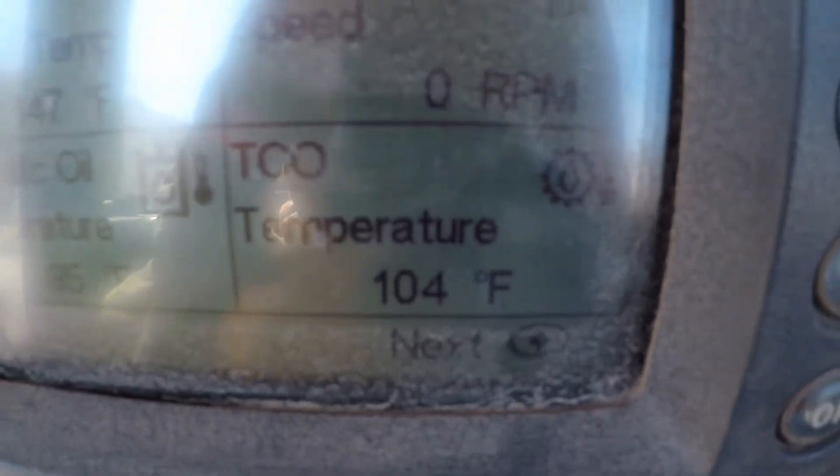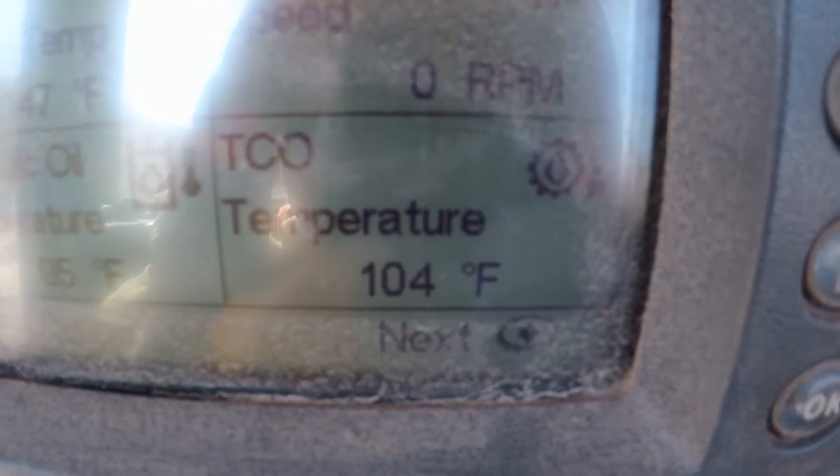Gauge is not pegged in the red. Look at here — actual temperature reading. We nailed it. I'll put this floor back in and this cat's good to run.